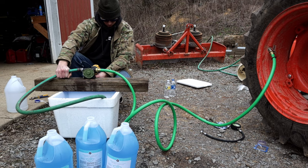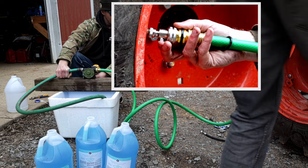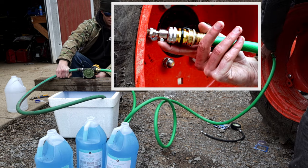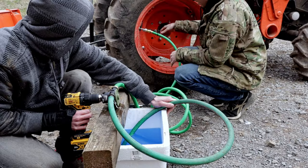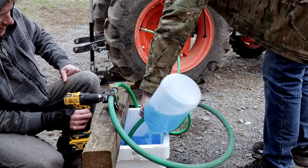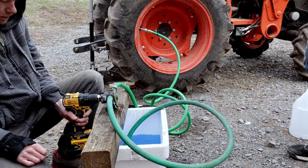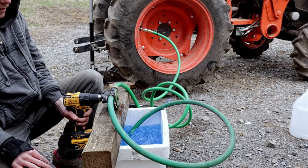When you spin the drill pump sometimes it doesn't want to prime very well. There's an air bleeder on this tire valve adapter so you'll just bump that a few times until you see some fluid come out and then you should be flowing good. From here it is rinse and repeat until you have the tire full. As fluid gets pumped out of the container you'll continue to fill it.